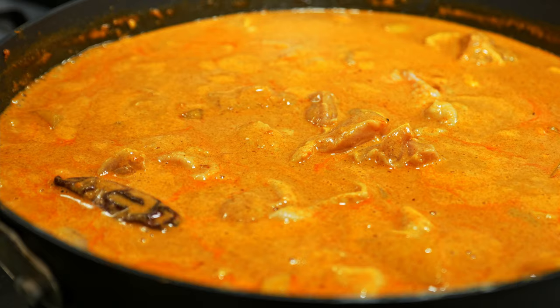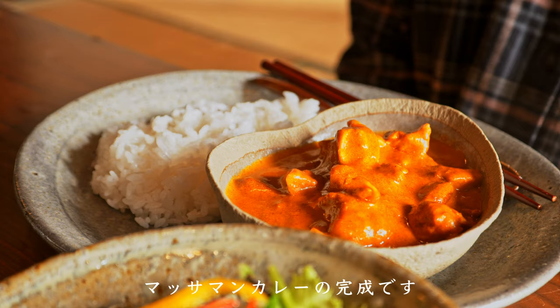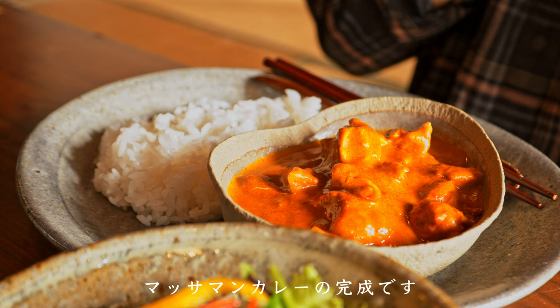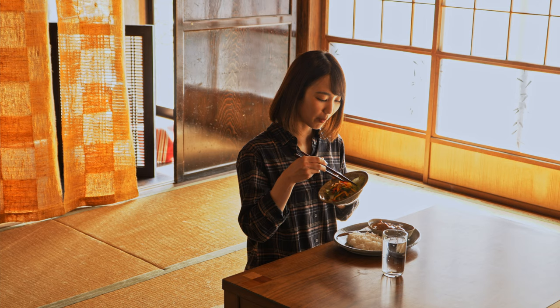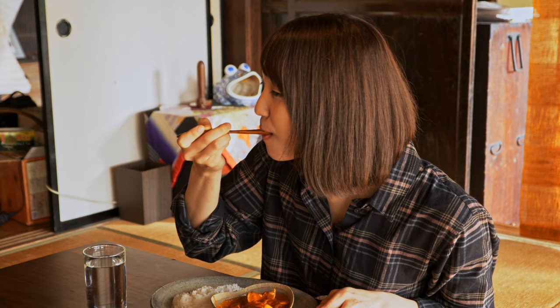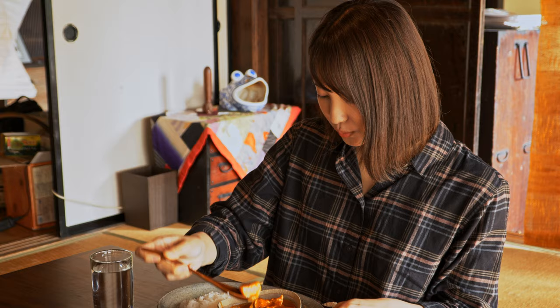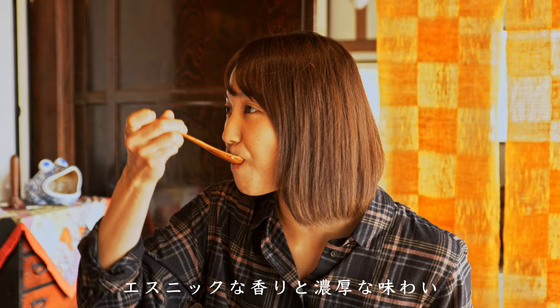So let's do this. This recipe is so easy. It's good. Thank you.